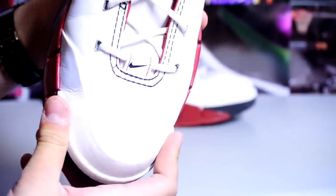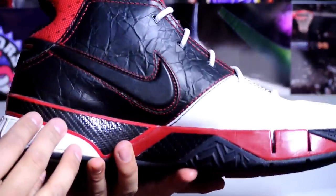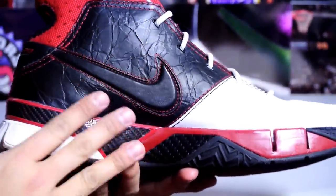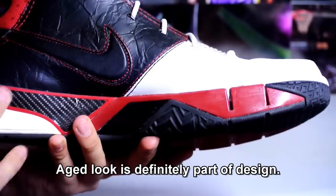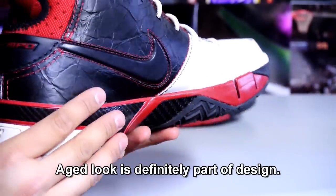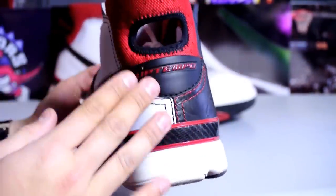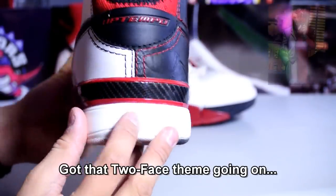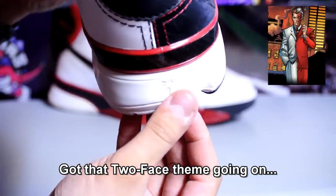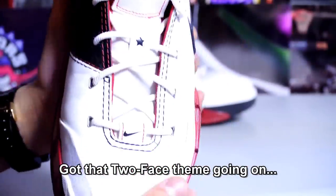You also got that age look on the inside — not sure if it's built-in or just how it is, but it does look really cracked. I've gotta look up some pictures of these. Of course you got the red heel tab, the red Kobe logo down here, and some carbon fiber with little hidden details.